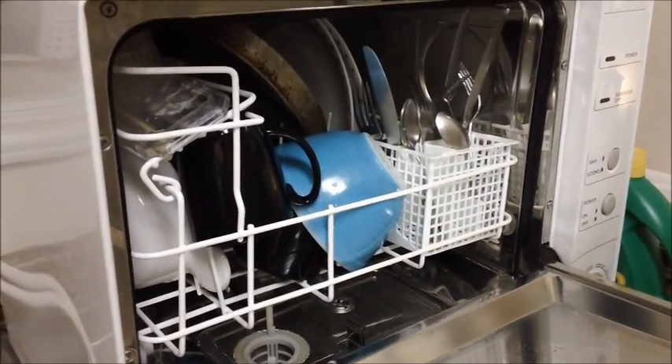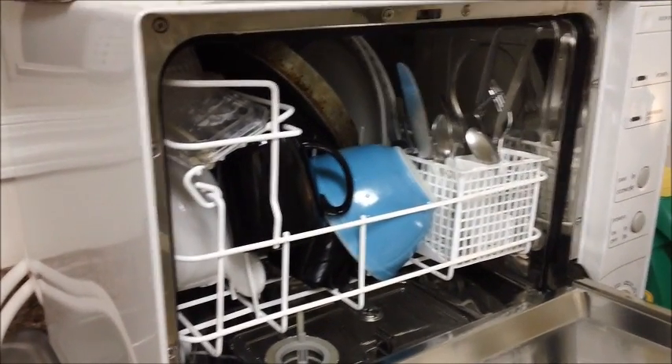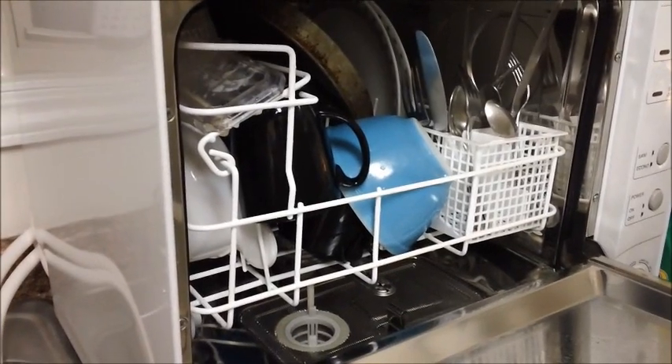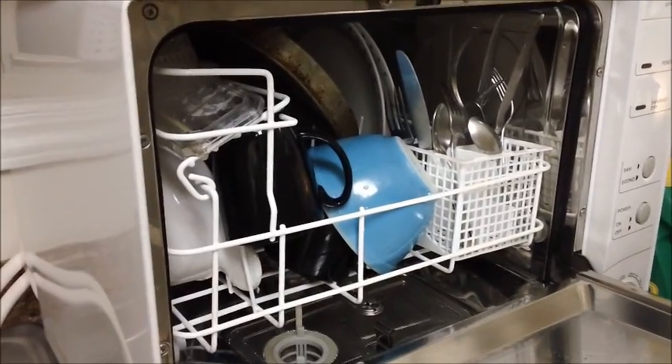This is called a four-place setting, meaning it's designed to hold four plates, four saucers, four cups, a four-place setting of silverware, and a few assorted utensils. It's not huge — I would not recommend it to large families. A single person, a couple, or maybe a couple with one child would get by just fine.